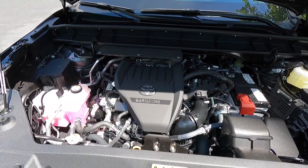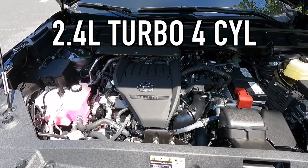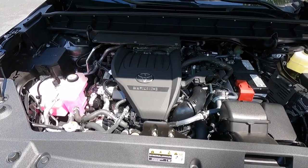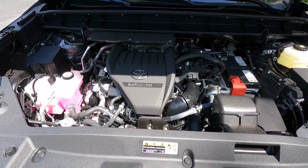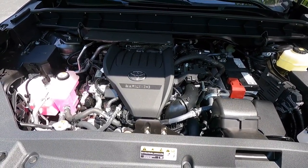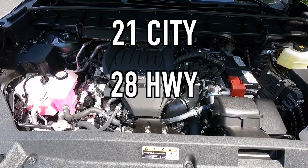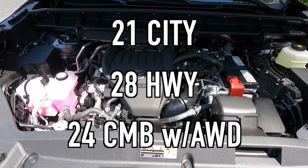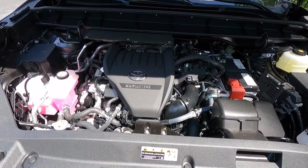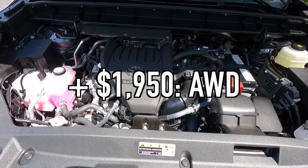Popping open the hood reveals the new-for-2023 2.4-liter turbo four-cylinder that makes 265 horsepower and 310 pound-feet of torque, mated to an eight-speed automatic transmission for a zero-to-60 time of 7.3 seconds. For fuel economy, you can achieve 21 MPG city, 28 MPG highway, and 24 MPG combined with all-wheel drive. If you want all-wheel drive with dynamic torque vectoring, that is a $1,950 option.